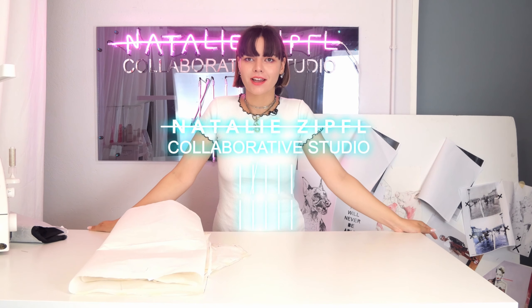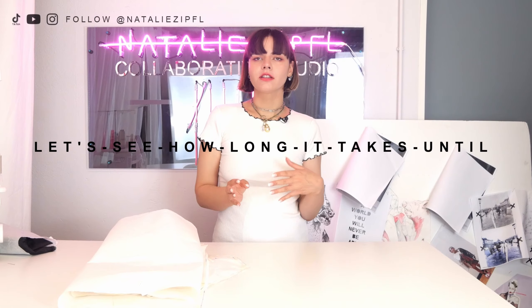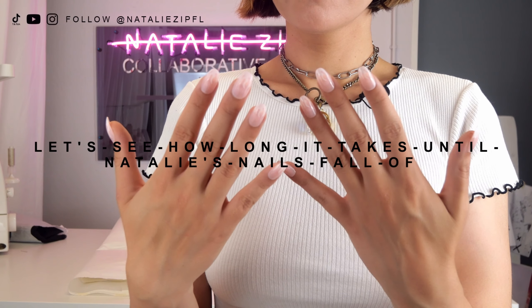Hello everyone, welcome back to my studio! It's time for my second sewing tutorial on the channel. Today we're also gonna play a game called 'let's see how long it takes until Natalie's nails fall off.' I've got these new press-on nails and I'm not sure if they can sustain my day-to-day life — we might just continue the sewing tutorial with some nice micro shots of my hands and a missing nail.